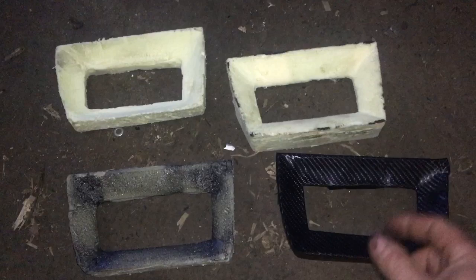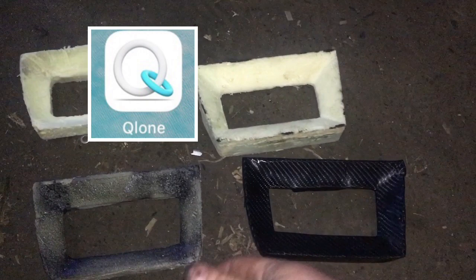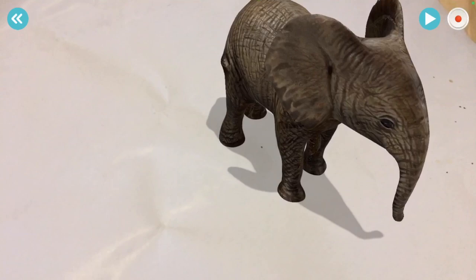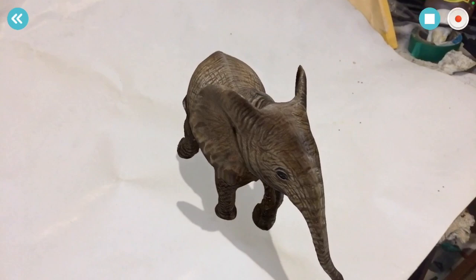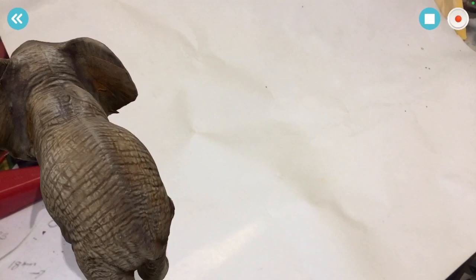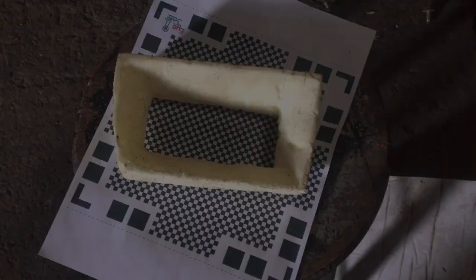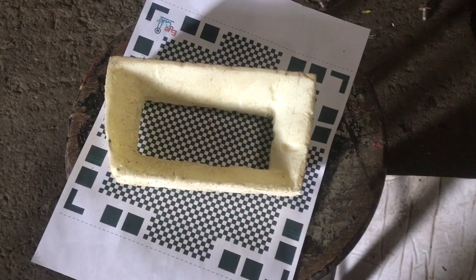I tried 3D scanning it using a free app called Clone. It works okay but a lot of the detail is lost. They give you a 3D render of an elephant, so I had a quick play around with it first. You can see the hand just passing through it — it's a 3D render and you can animate it too, so you can have the elephant walking around. There's great detail: the wrinkles, the shadow underneath, the ears, and you can view it from different directions. I'm going to try to use this app to scan my gauge face.